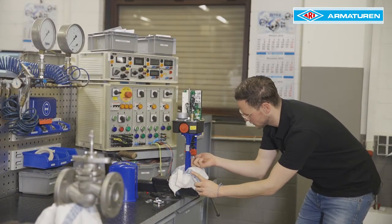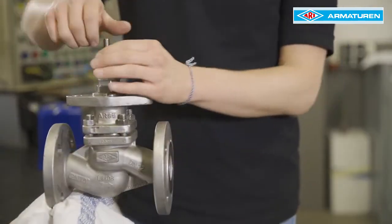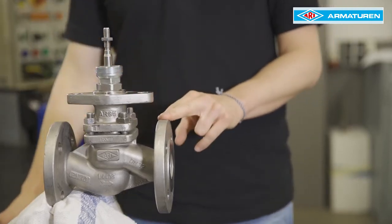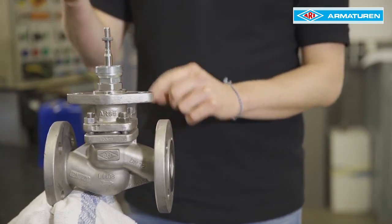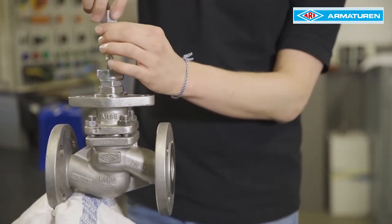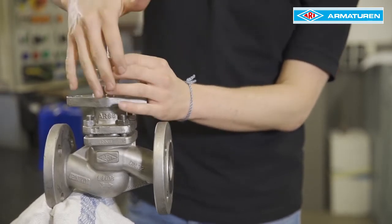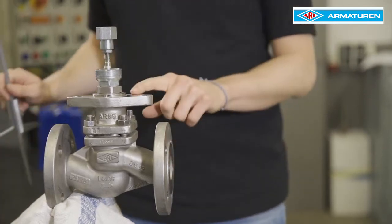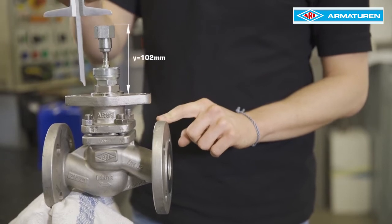The coupling is screwed out of the torsion safety feature of the thrust actuator. Then move the valve plug to a medium travel position to protect the plug from damage. After that, slide the coupling over the valve stem and turn the flat hexagon nut and the threaded bushing onto the valve stem. Carefully press the plug back into the seat to measure the setting dimension, Y 102mm, and adjust if necessary.